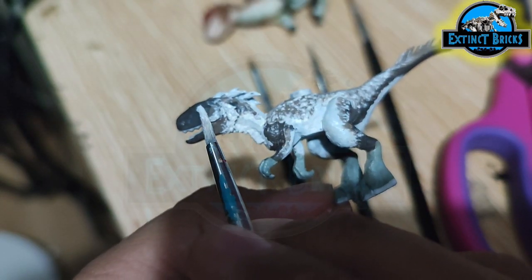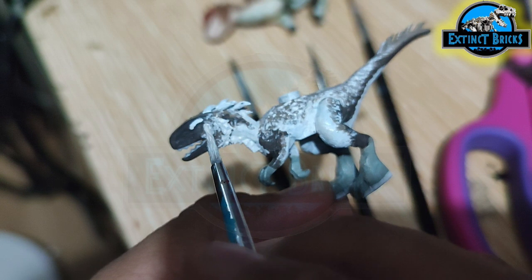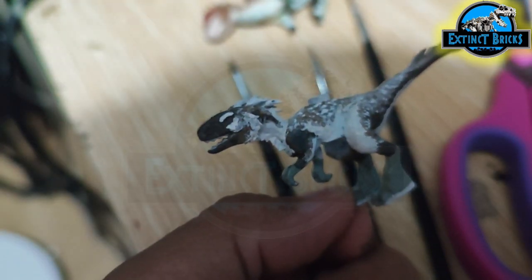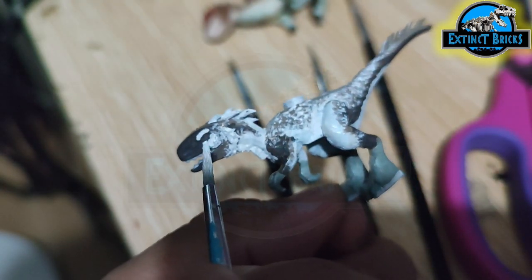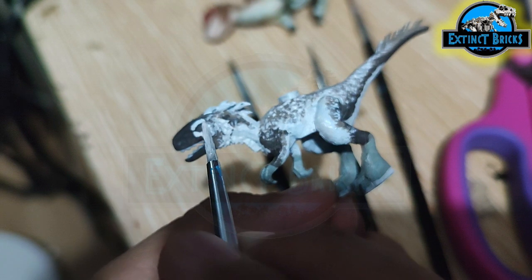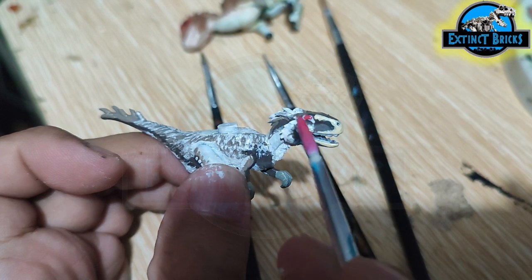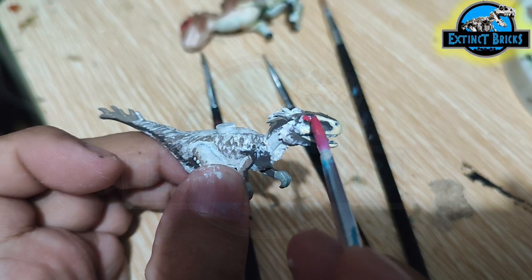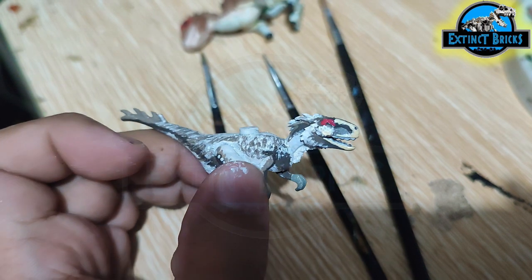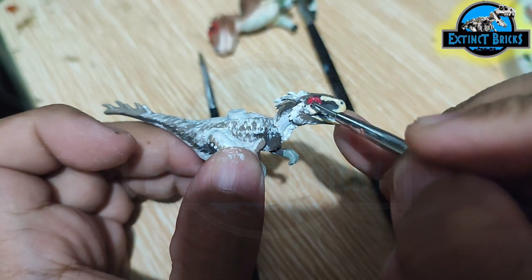And now for some more details on the face area of the Moros Intrepidus. The eye area — the Moros has that turkey-like appearance, which is a reddish coloration of scales. First up, we added in white colors so that the red will actually appear vibrant. Once this is dried, we can now put on the red colors. Carefully doing it because the red would actually smudge on some parts of the Moros Intrepidus, so we're trying to be as careful as possible so that we don't mess up the colors.